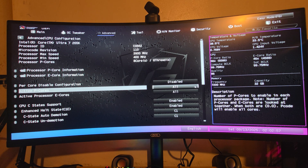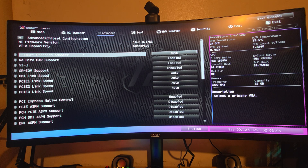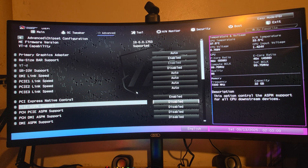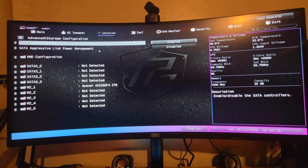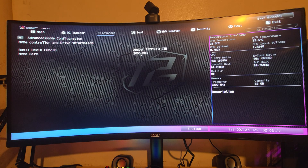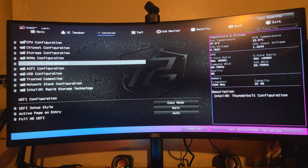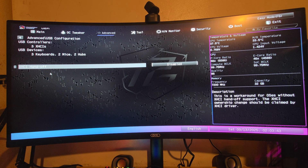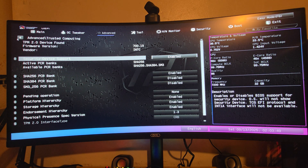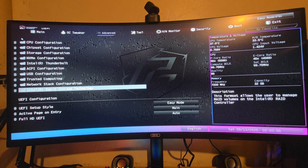Under the Advanced tab, CPU Configuration shows everything about the processor. Chipset Configuration covers all supported features including Gen 5 NVMe and Wi-Fi 7. Storage Configuration lets you manage drives — a Gen 5 A-Pacer NVMe is installed here. There's also NVMe Configuration, Intel Thunderbolt support, ACPI Configuration for power devices, USB Configuration, Trusted Computing for extra security, and Network Stack Configuration including 2.5G LAN and RAID support.